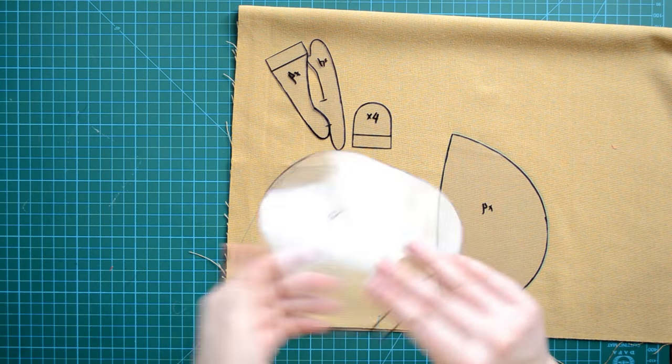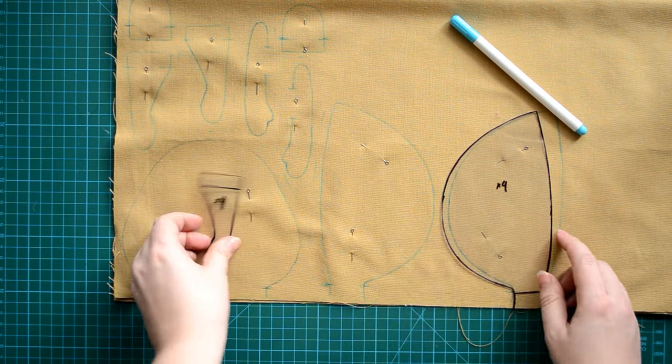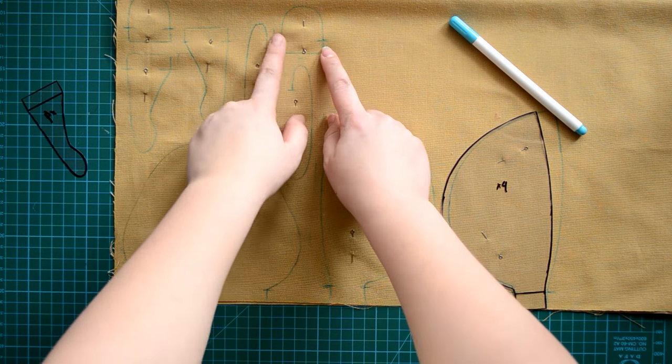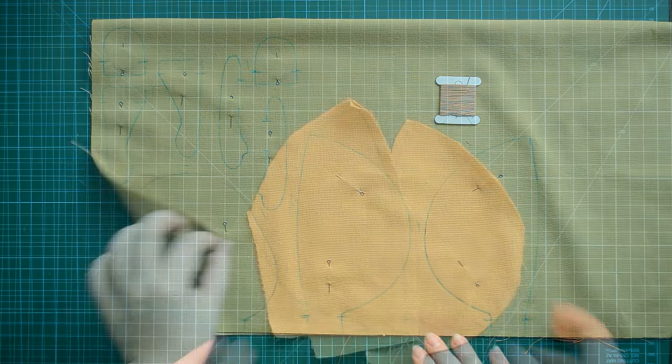I folded the fabric in half so I will cut two elements at once. I'm going to trace all body pieces with a water marker — it can be easily removed with water or a baby wipe. I will cut all pieces with seam allowance and sew the hair pieces on the least curved side.